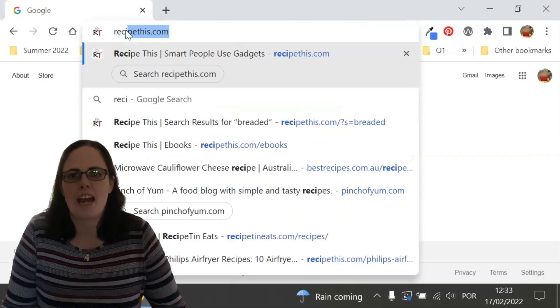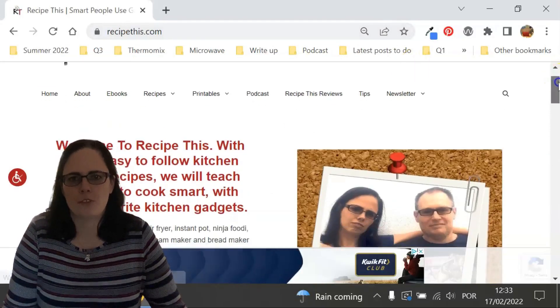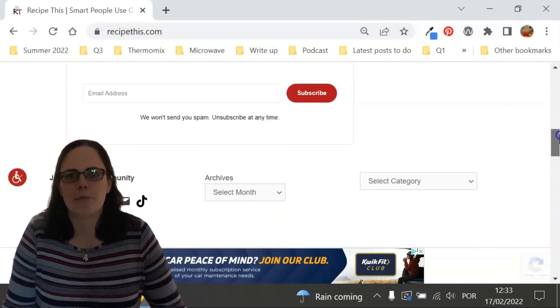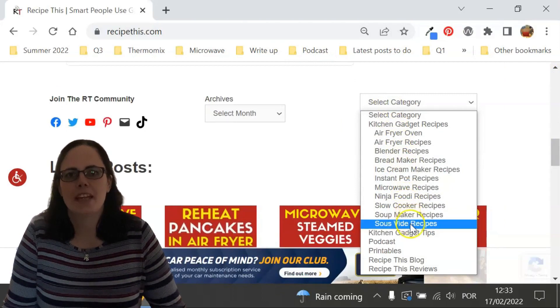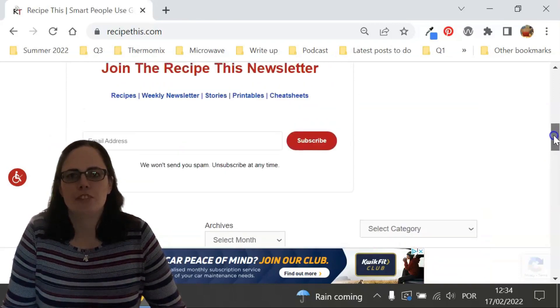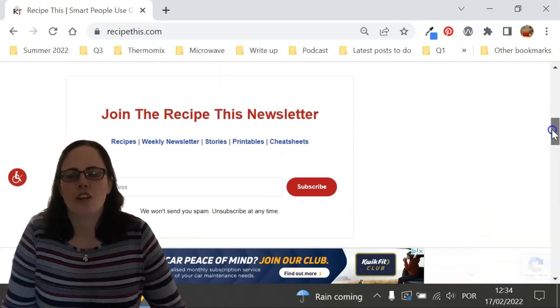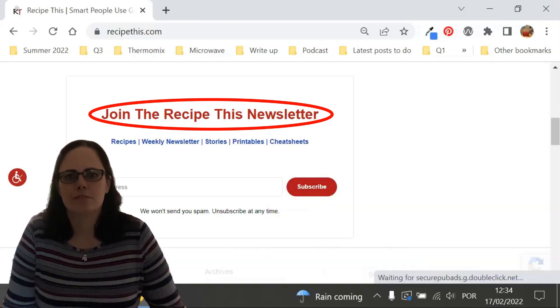Before we dive into this recipe, I just wanted to suggest that you head over to RecipeThis.com. We've got more than 1,200 kitchen gadget recipes including recipes for the air fryer, Instant Pot, slow cooker, soup maker, bread maker, microwave, Ninja Foodi, and many others. We also have a free weekly newsletter which you can find on the home page of RecipeThis.com or at RecipeThis.com/newsletter, where you can get our best kitchen gadget recipes sent to your inbox every Friday morning.